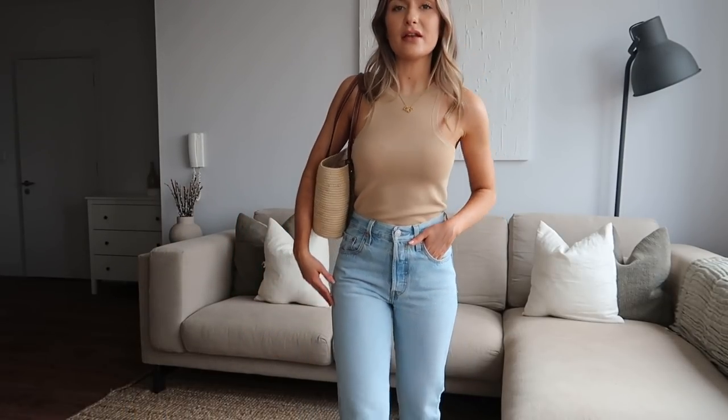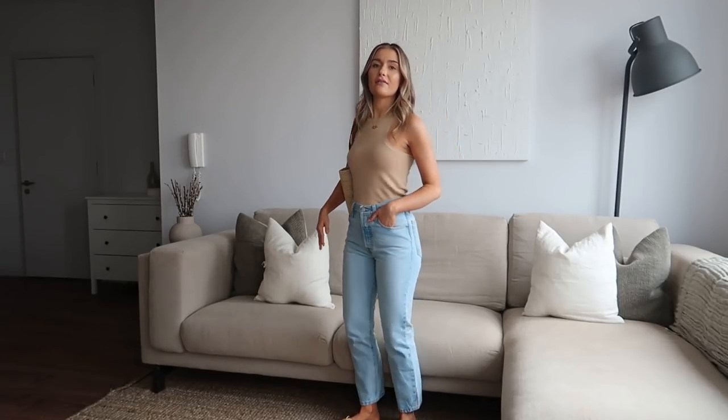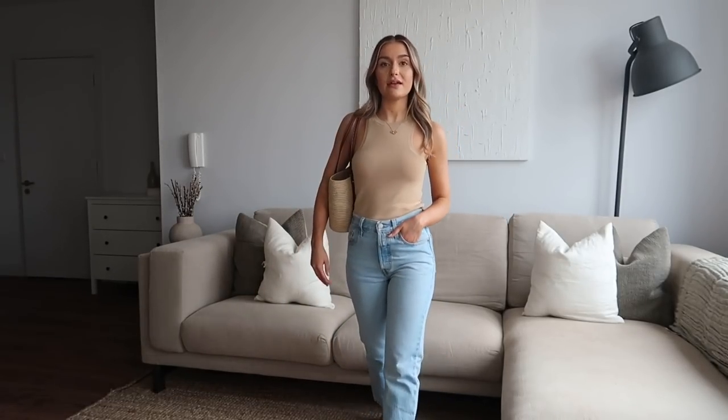I've paired it with the Levi's jeans — a classic straight leg, not too wide, just perfect. I have the raffia sandals on and my Loewe basket bag to finish off the look. I think this is another one I'm going to take to Paris with me, particularly if we get an overcast or rainy day — this will be a great option with a blazer over the top.